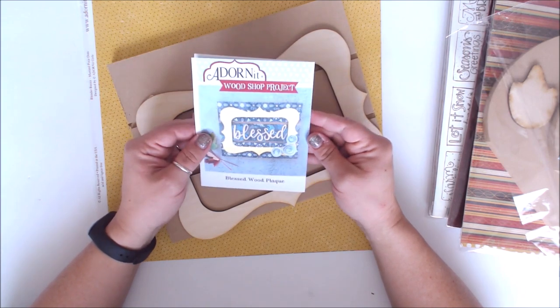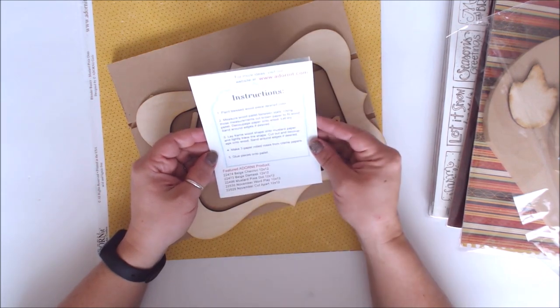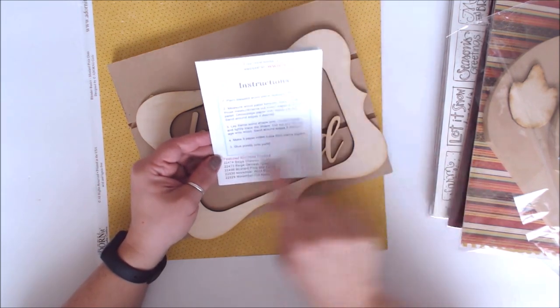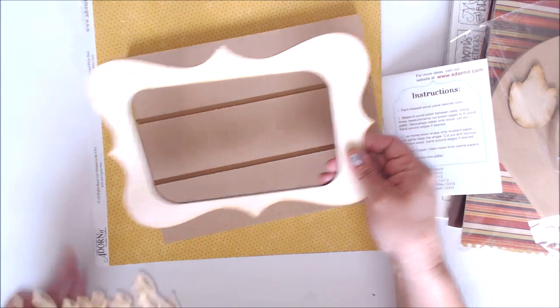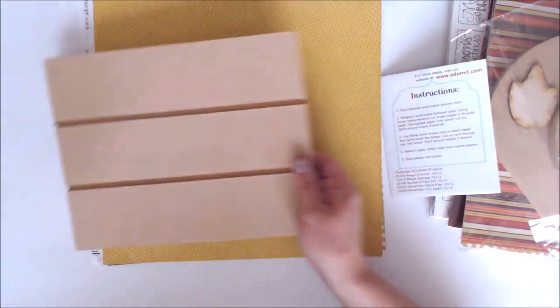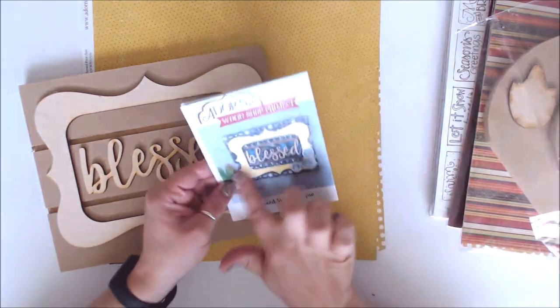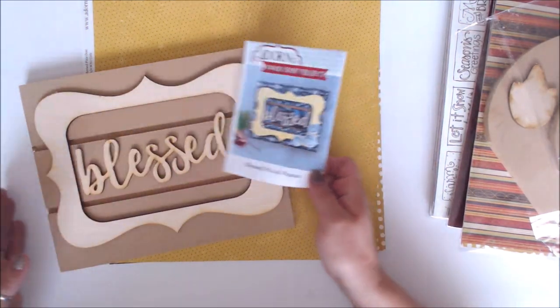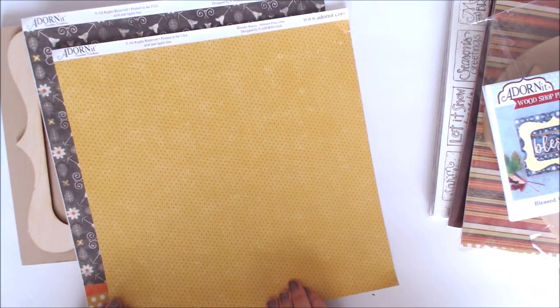I'm going to open up each one individually to show you what it's all about. This is a Design a Plus Blessed Wood Pack. It's got all the pieces and instructions — you measure the wood between the slats, measure the cut, round the paper to fit. It's got everything, including all the different products for the papers. You get the blessed piece, the wood piece, and the back piece. It's all very farmhouse rustic and super cool.